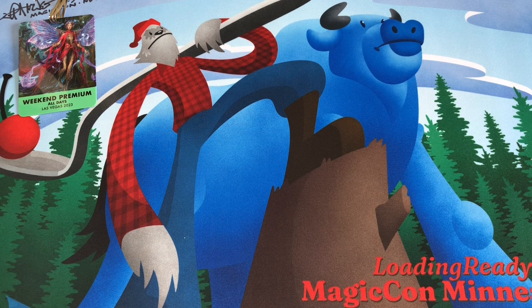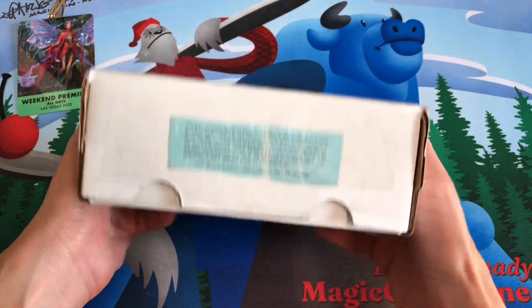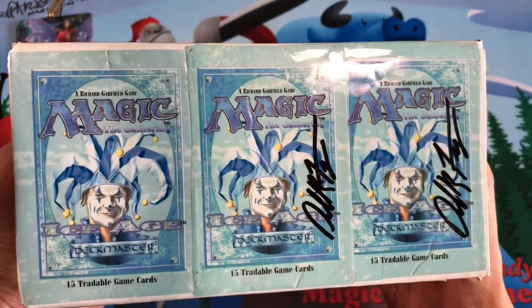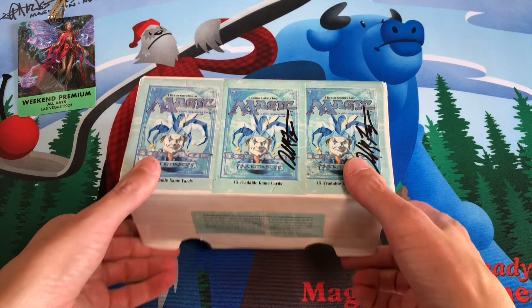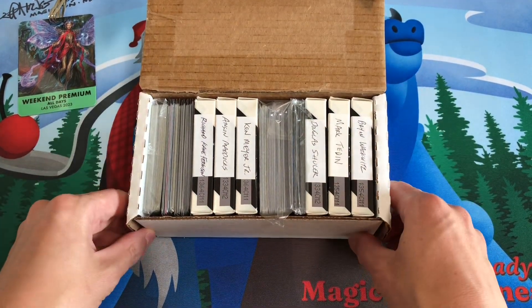The second most important thing that we're gonna bring with us to Las Vegas is our box of cards to get signed. This is a 400 count box that we customized previously on the channel with Ice Age booster pack wrappers that Dan Fraser had signed. We filled this box with just the cards by the artists who are attending MagicCon Las Vegas.